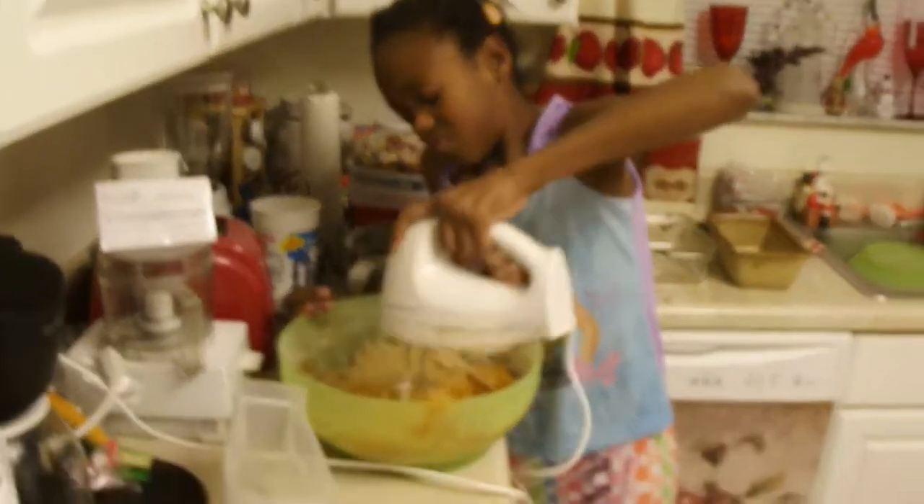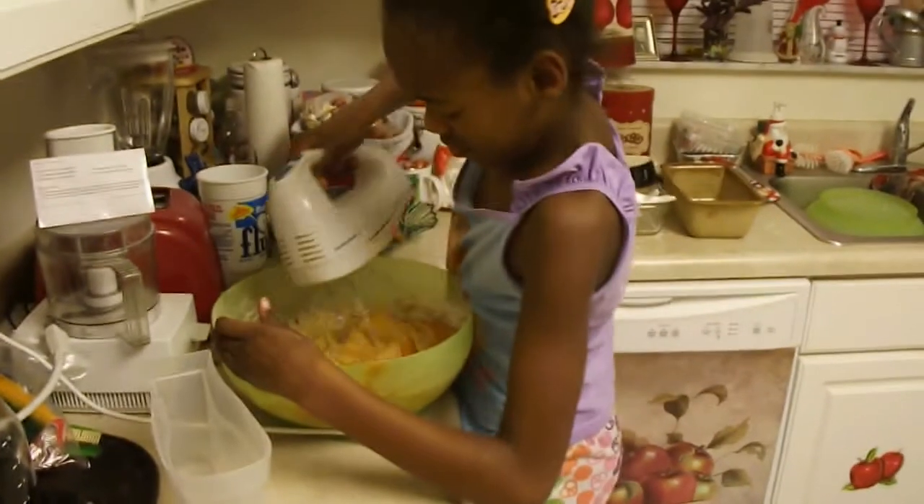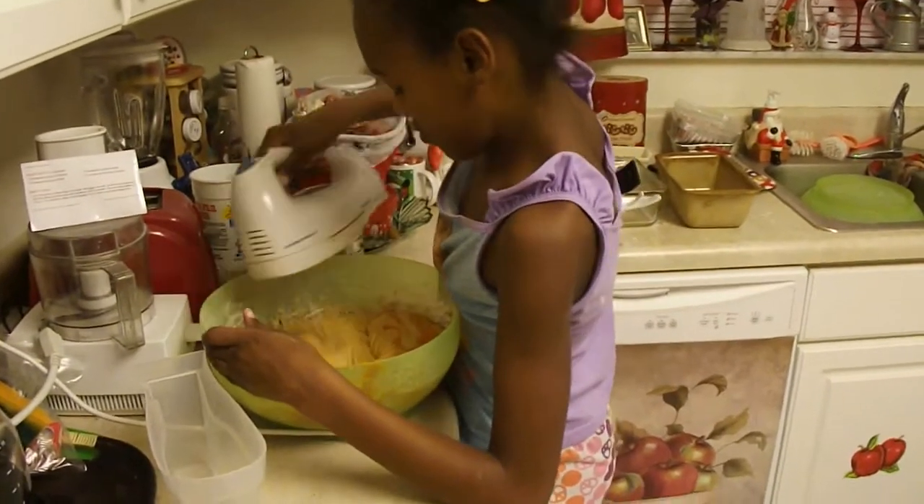Leslie's mixing her pumpkin in. It should get easier as that pumpkin gets mixed in.